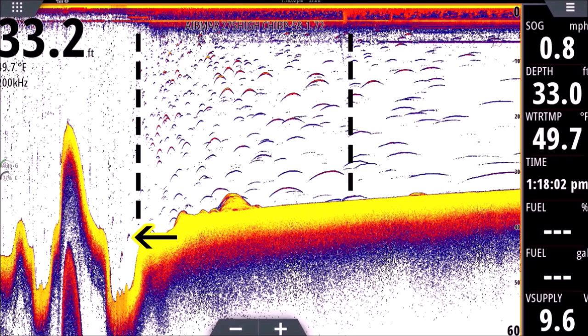They all look like little dots — simple as that. If you look towards the bottom on the left side you'll see those two little arches down there — those are probably catfish, probably in a four to five pound range. You can see how even a bigger fish won't really look like an arch at that speed; it still looks more or less like a dot. I call them light bulbs at that speed.